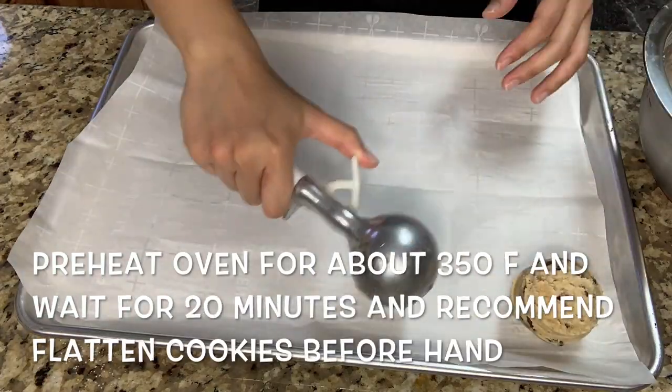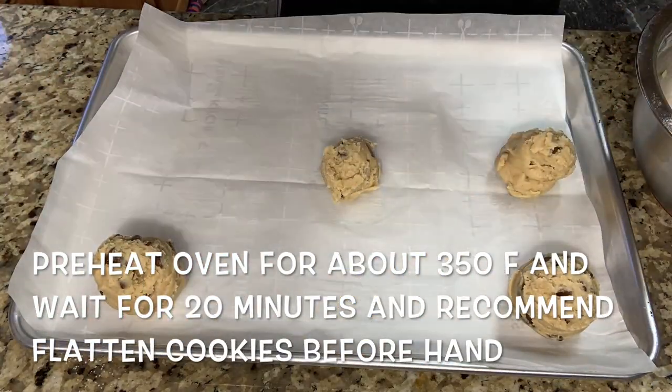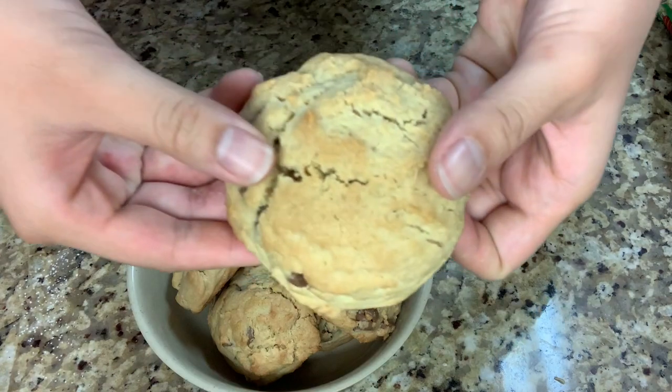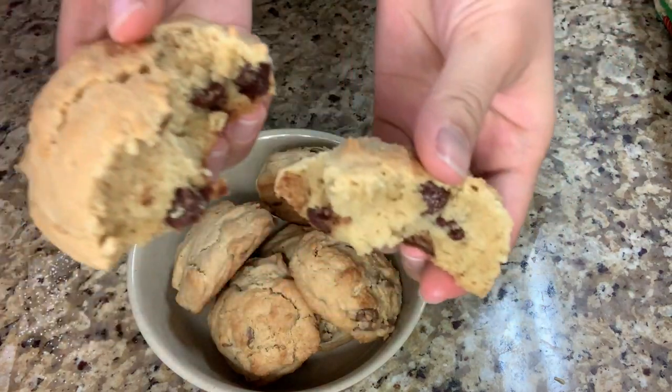Then I use my ice cream scoop just to scoop out the cookie dough and this makes about like 6 cookies. These actually might not look the prettiest, but they're actually really good though.